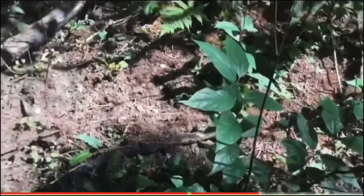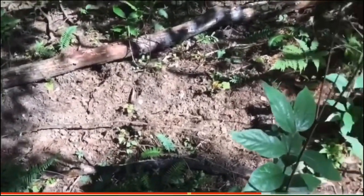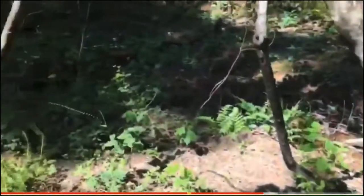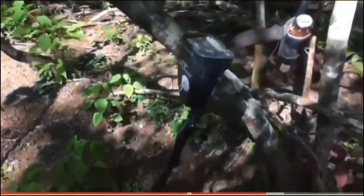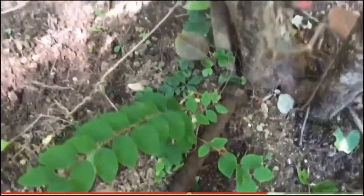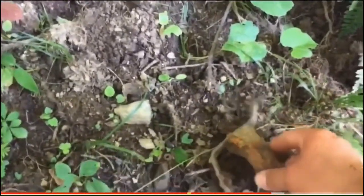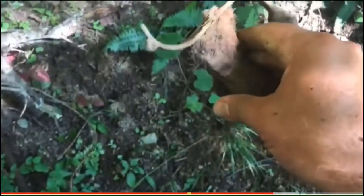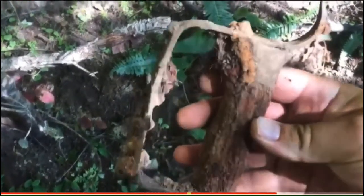I found something I did not ever expect to find. You see all this disturbed dirt? That's not me — those are hogs, and they have gone all through here. I'm walking along, getting a lot of big iron signals. I look down on top of the ground and I see that. Now, call me crazy — is that not a sword handle? Oh my gosh, wow.